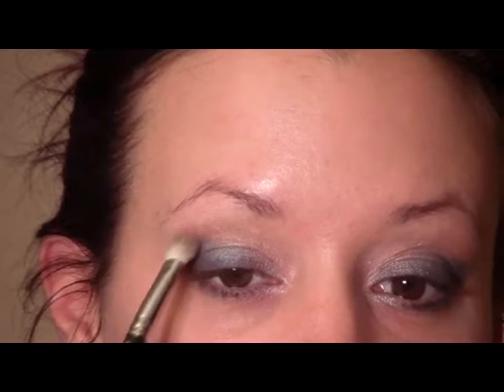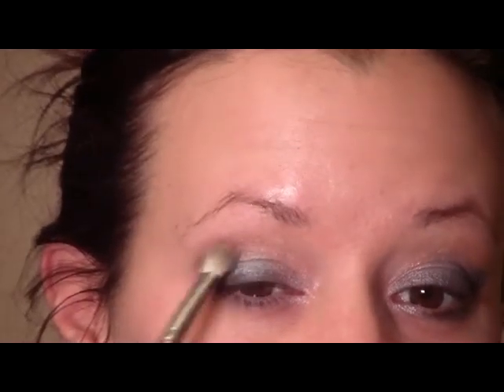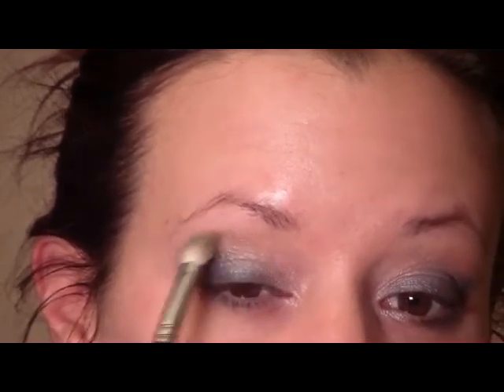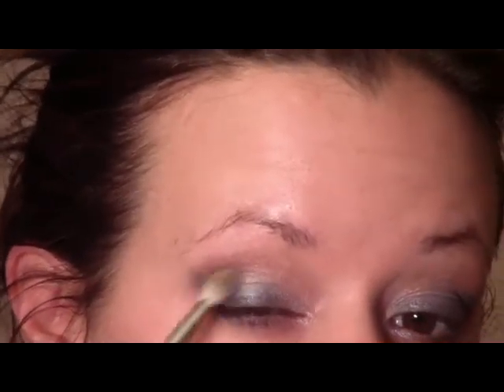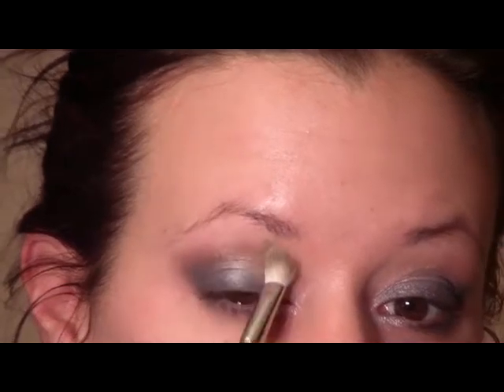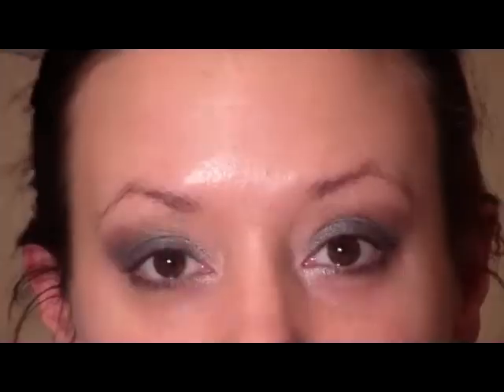The next color we're going to use is called Satin Ribbon — it's kind of an interesting color, like a purplish brown. Pick up your stiff dome-shaped brush again and put that right in the outer part of the crease. Then pick up your pencil brush and take that same Satin Ribbon color and run it underneath the lower lash line.